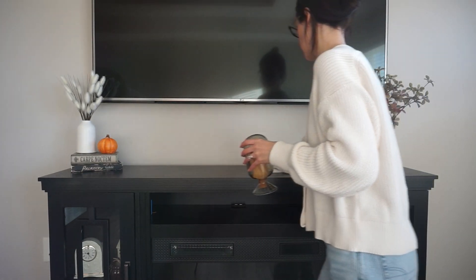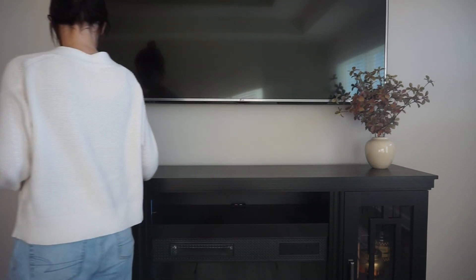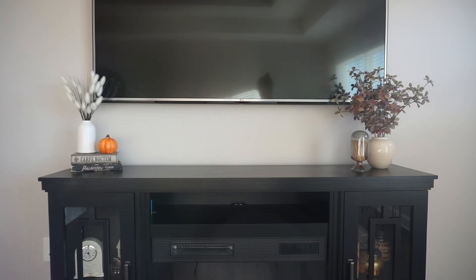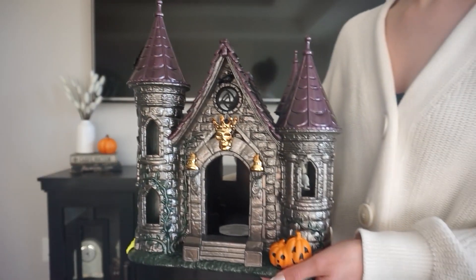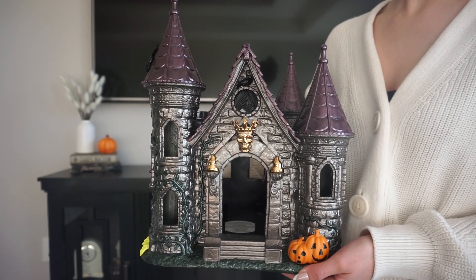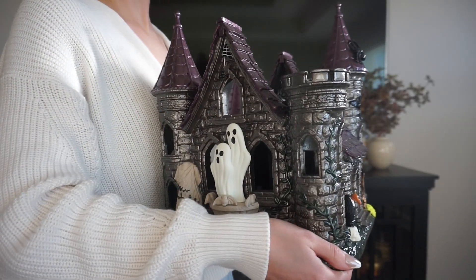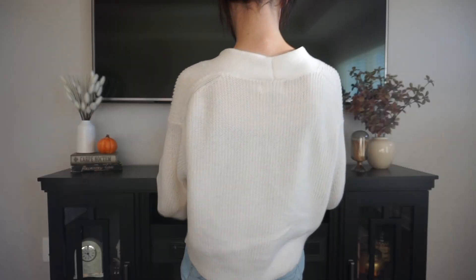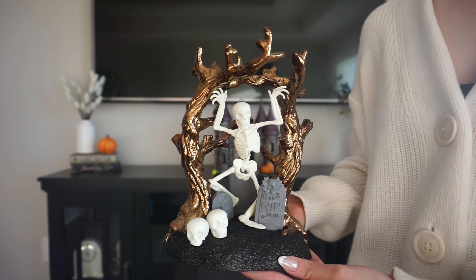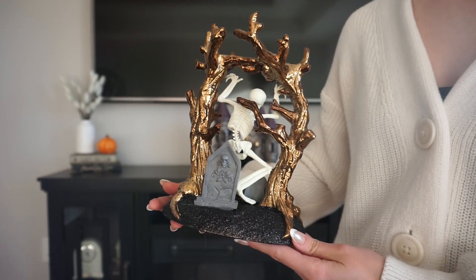The first thing I'm doing is cleaning off my fireplace mantle to begin decorating. The theme for this year, at least in this area, is going to be kind of like a dark fantasy castle medieval vibe, which I'm super excited to do for the very first time. I'm starting off with the main centerpiece, which is the Bath & Body Works house candle holder from last year.